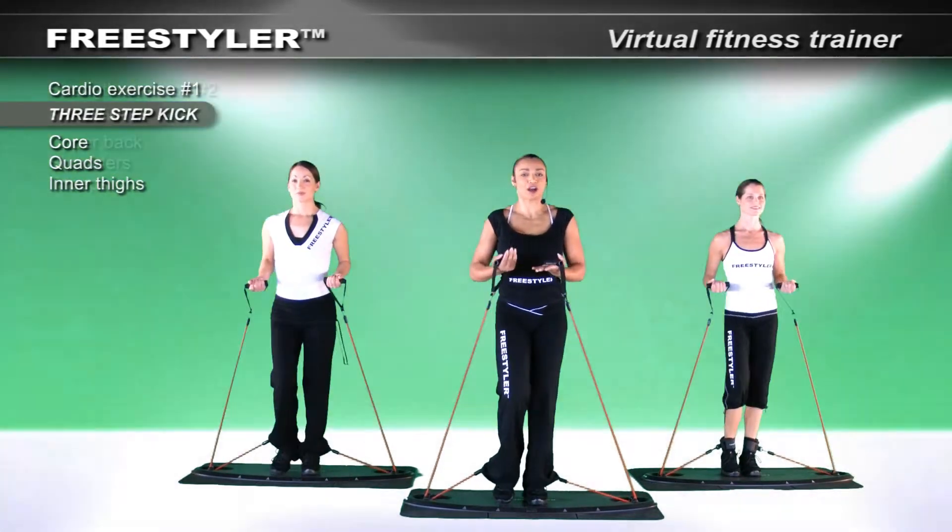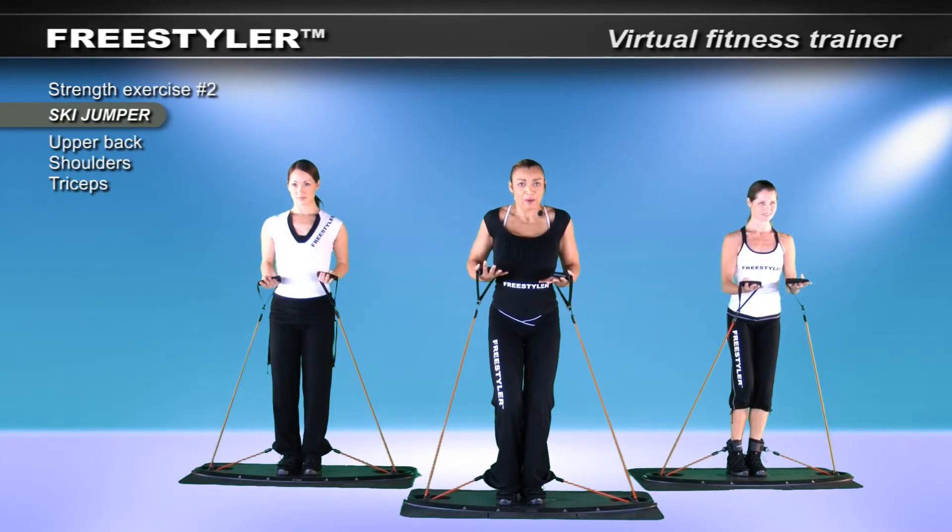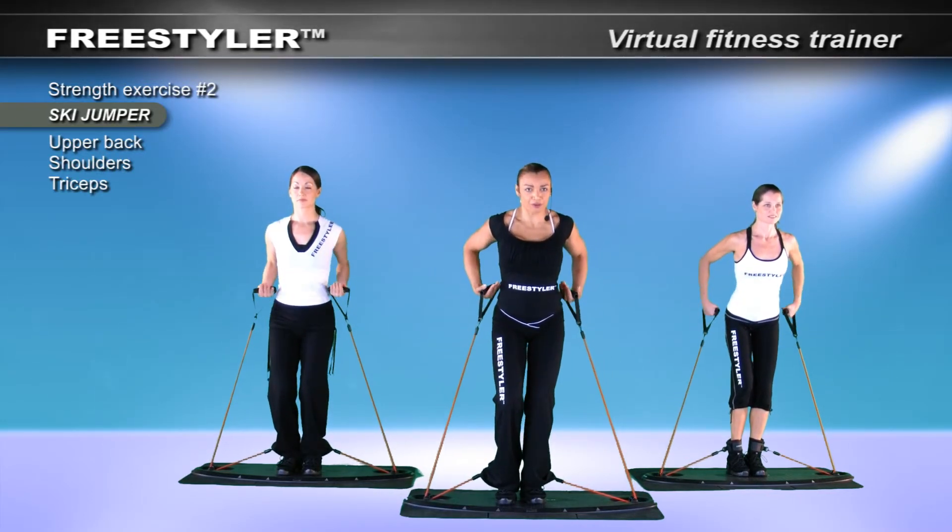And let's finish up strong. Take it forward. Enjoy it one more time and bring it back. Perfect.